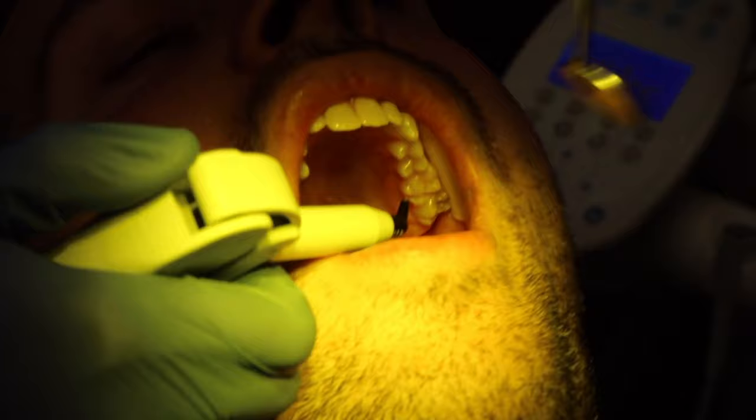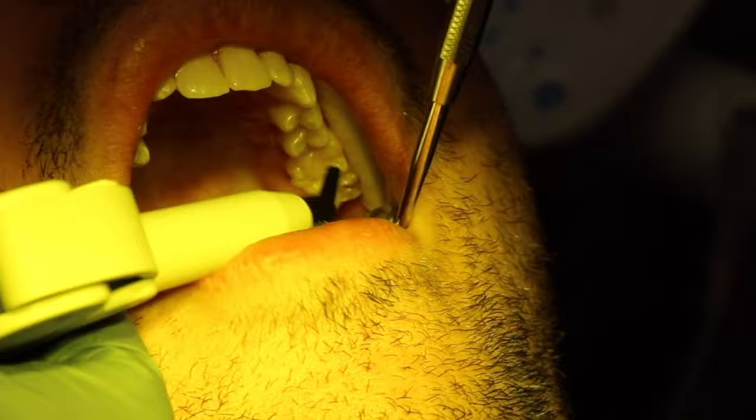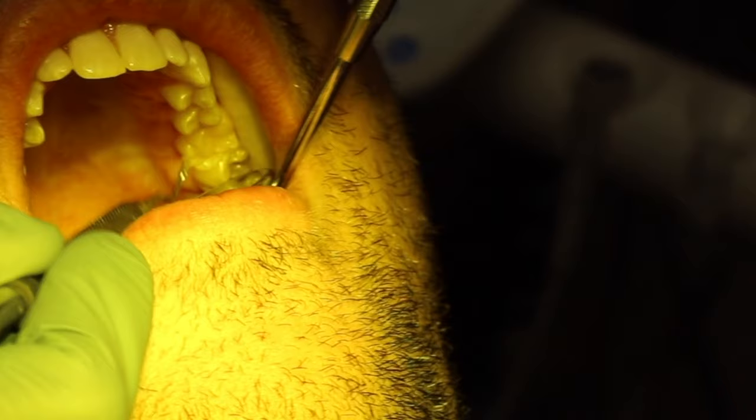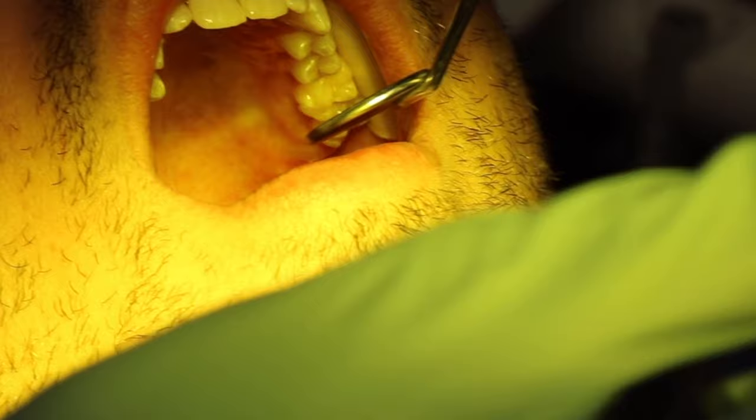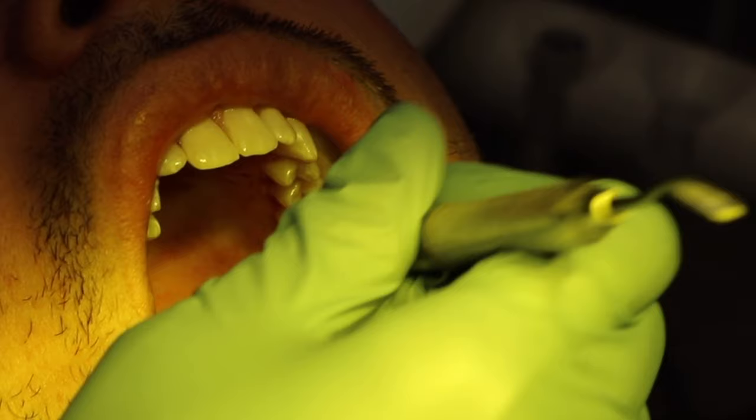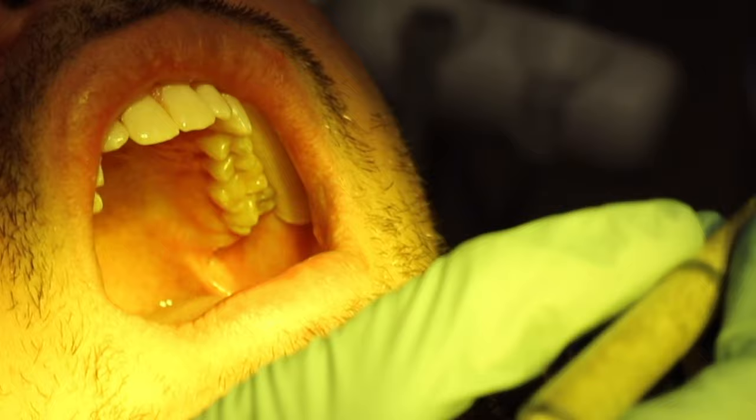You can see how fast this step is — putting the composite filling material in takes just one second. But the part that takes much more time is using the different instruments to pack it and make it look like a tooth. Dentists will spend some time making it look good — they want to mold that composite filling to match the shape of the surrounding tooth.